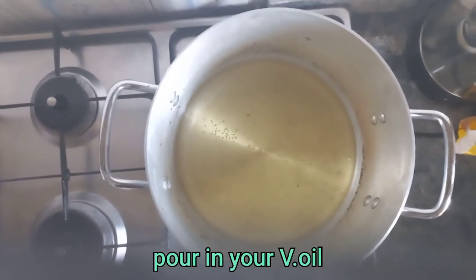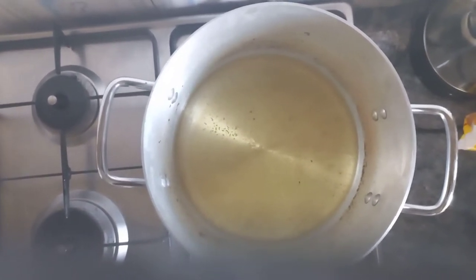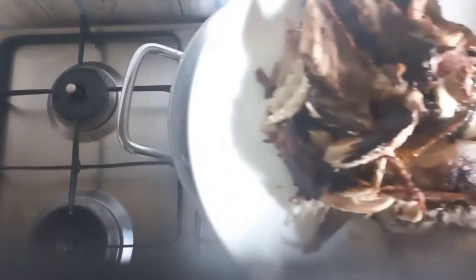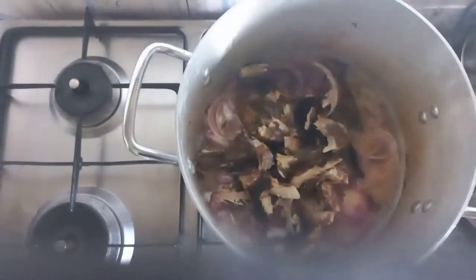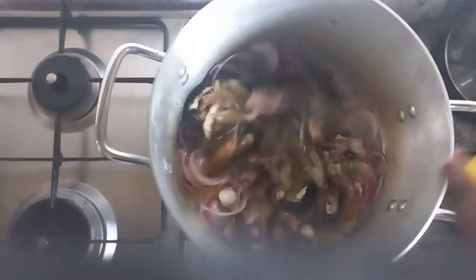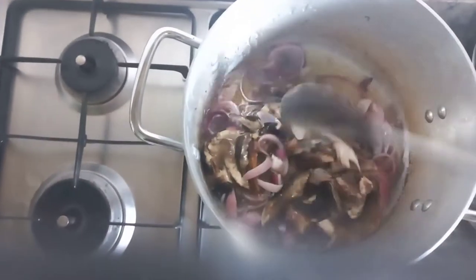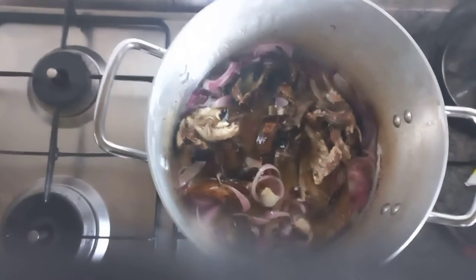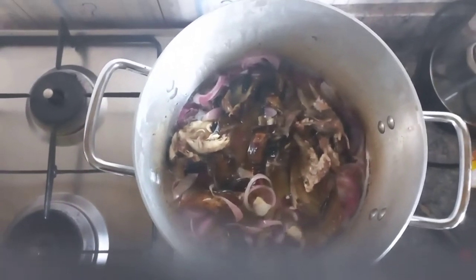I want the oil to heat up just a little bit for a few seconds, then I'm adding onion and adding fish, stirring both of them together. I don't know why, but I love adding my fish first with the onions. I fry them very well so it will taste good when you eat it. I also add the goat meat to the hot oil.